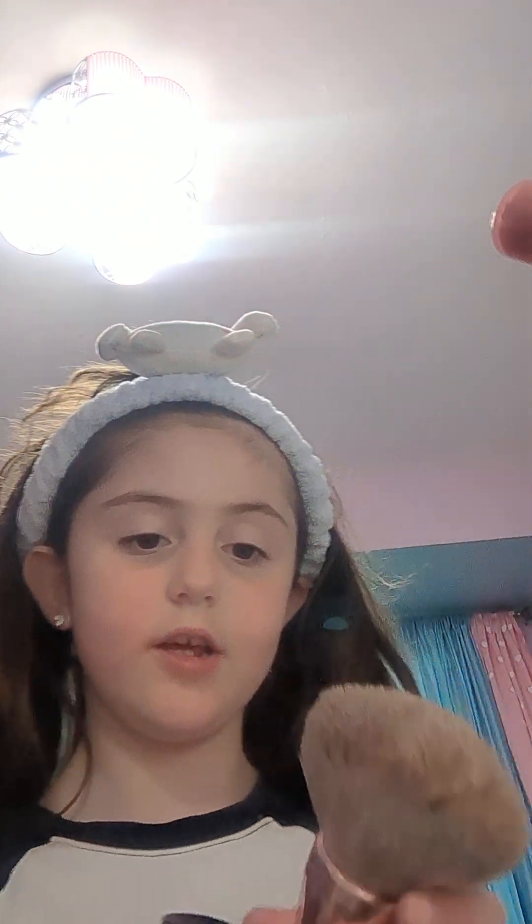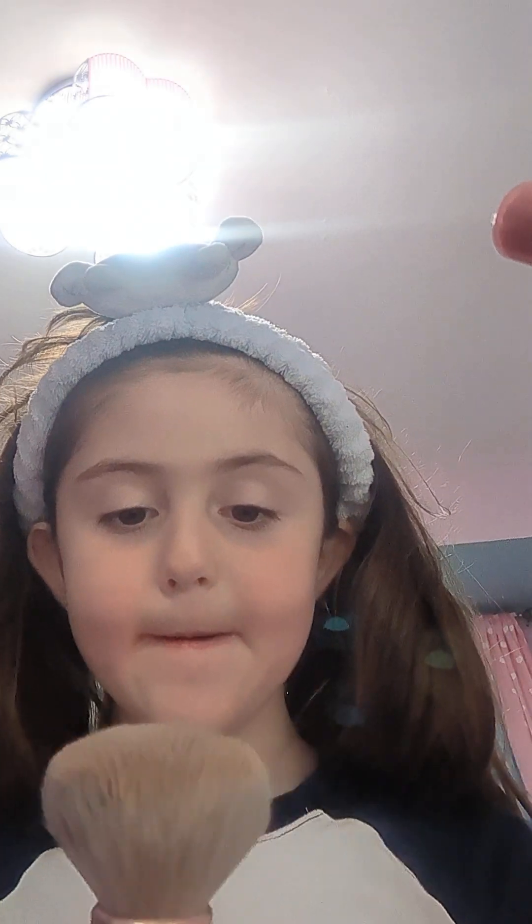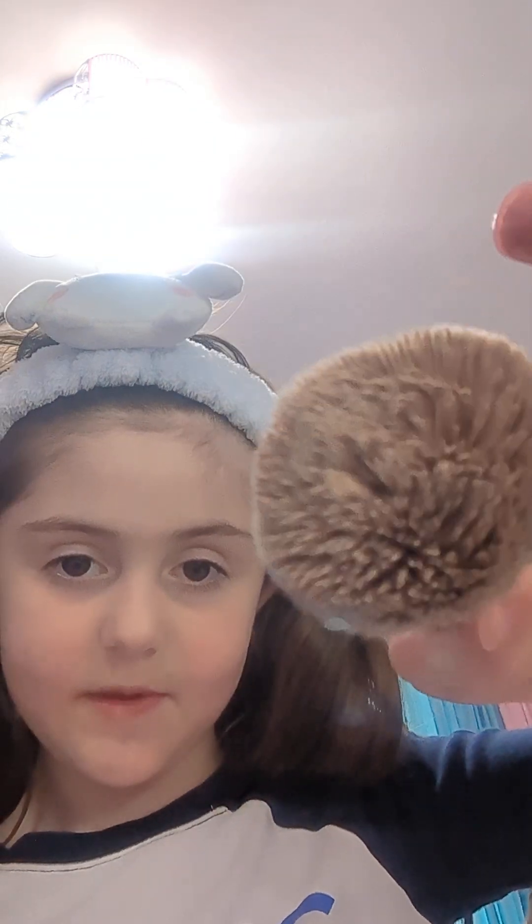So first we're going to start with foundation. I know I might look so young to know my makeup but I do know it. And these brushes are kind of clean, okay guys. These are my mom's by the way, and I am the youngest daughter.